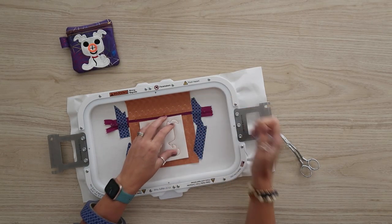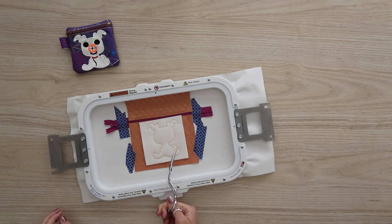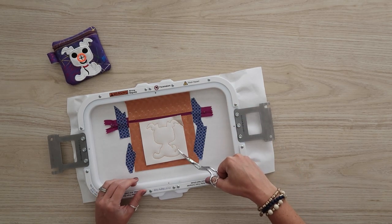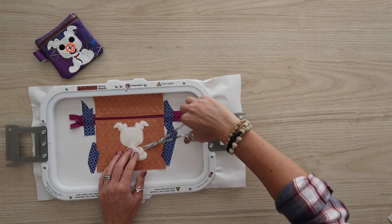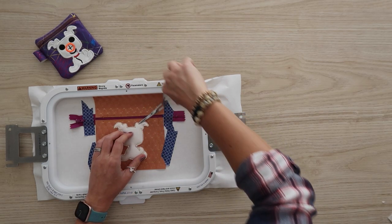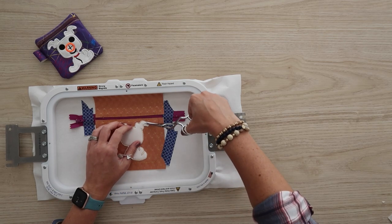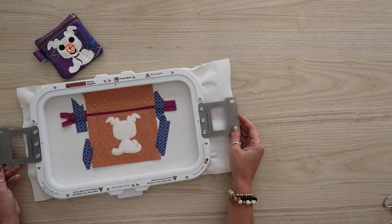Now I'm going to take the hoop out of the machine and use my applique scissors to cut as close as I can to these stitches. One thing to remember: you don't have to cut into the little tiny nooks — the satin stitching is going to completely cover those little cracks and crevices. You really just want to cut as close to the thread as you can. Luckily, the satin stitch on this design is pretty thick, so if you don't get as close as you'd like, you should be okay. Just make sure you don't cut the underside orange vinyl.